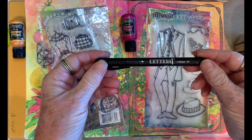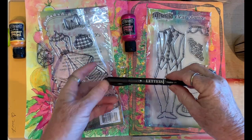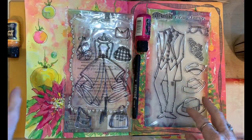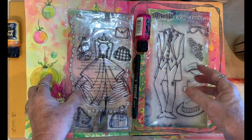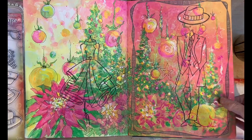To do this technique you're going to need your black Letterate pen. I found that the Sharpie for some reason didn't work as well for me. I'm using the black Letterate pen and I'm going to be using this journal that is out by Decolourant.